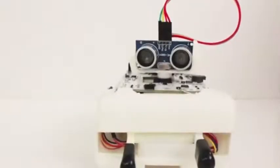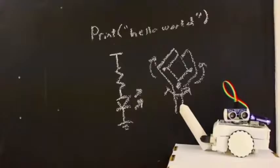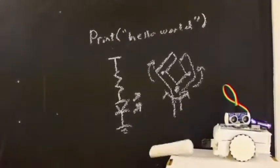Sparky is a simple-to-use, open-source, Arduino-based robot — the lowest cost full-feature robot on the market — and is an engaging introduction to programming, electronics, and robotics. Sparky is very easy to use and to get started with.